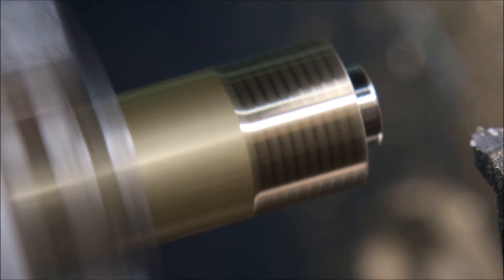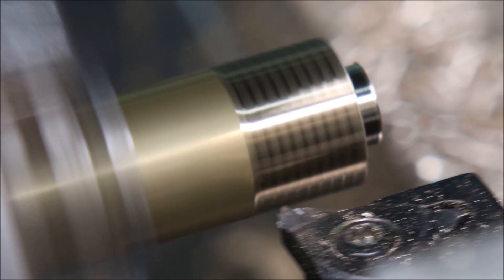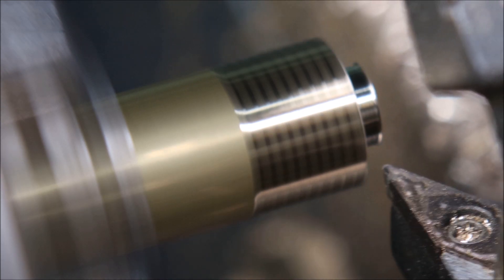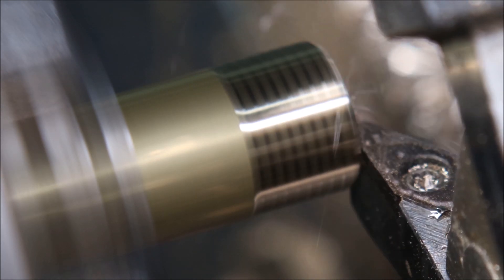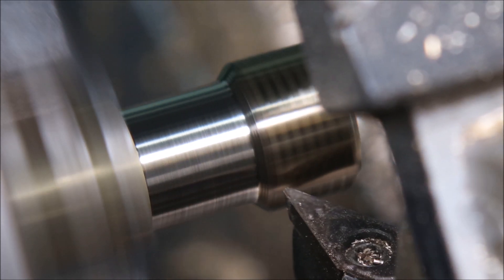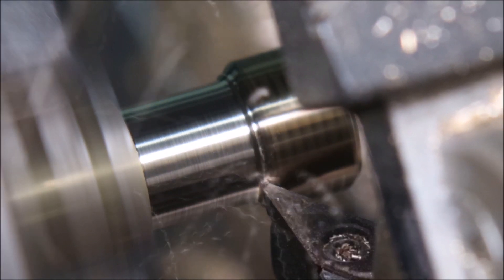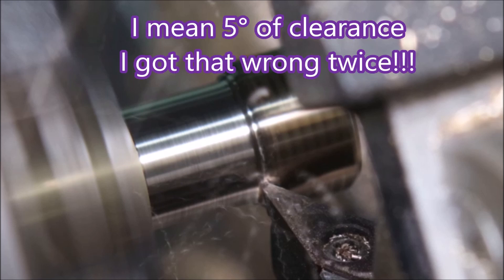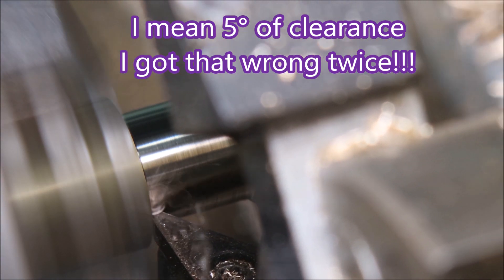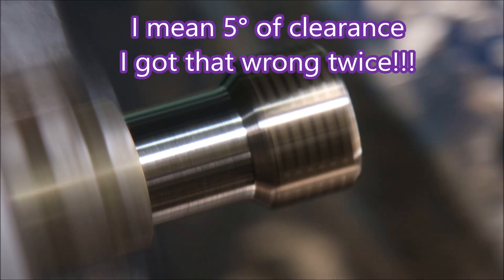I've sped it up a bit here. There's the profiling tool — that's just roughing a bit of the material away. Now this bit here I've slowed it right down to 0.03 feed, because with only five degrees of chamfer sometimes that finish can be quite rough if you try and do it too quickly.